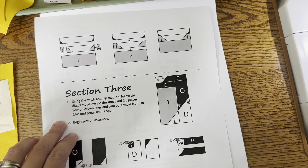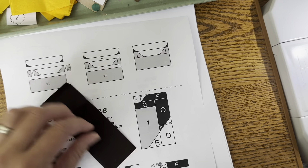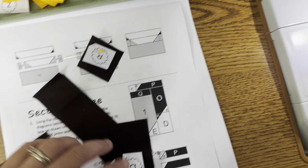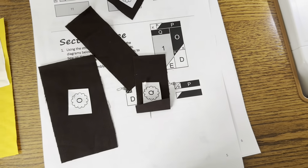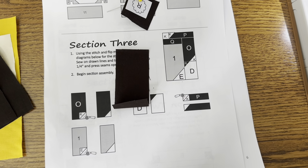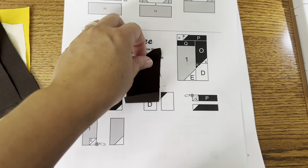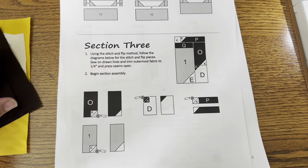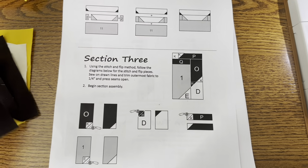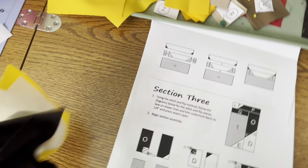Now I need the black pieces. I need one letter O, one letter P, one letter R, and a letter Q. These are all the last of these, so I will get rid of the papers. You might want to keep the papers on or keep them nearby — the letter P and Q are similar in size, but you can always look back and reference the cutting page. I believe they're one inch different. So what I do now is I will take these pieces just for this section over to my pressing station.